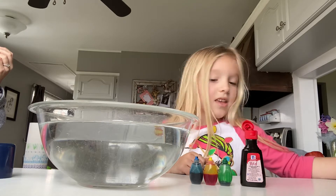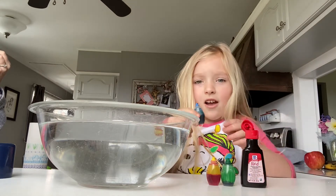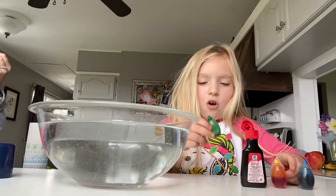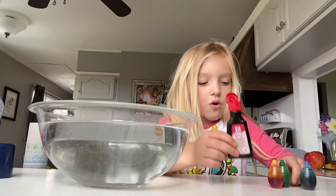All you need for this experiment is some food dye colorings, any color you want. I have some blue here, I have some yellow, and it looks like red but that's yellow, and I have some green. And also, you have some red.